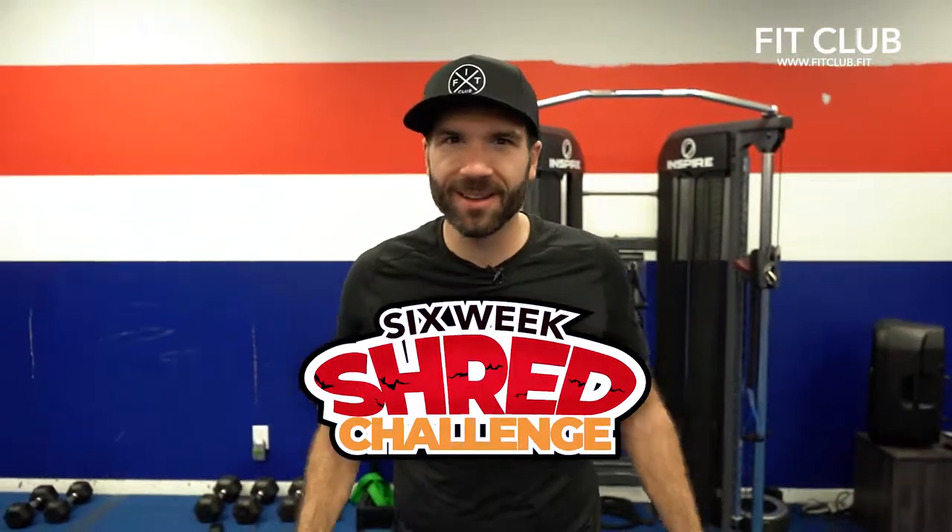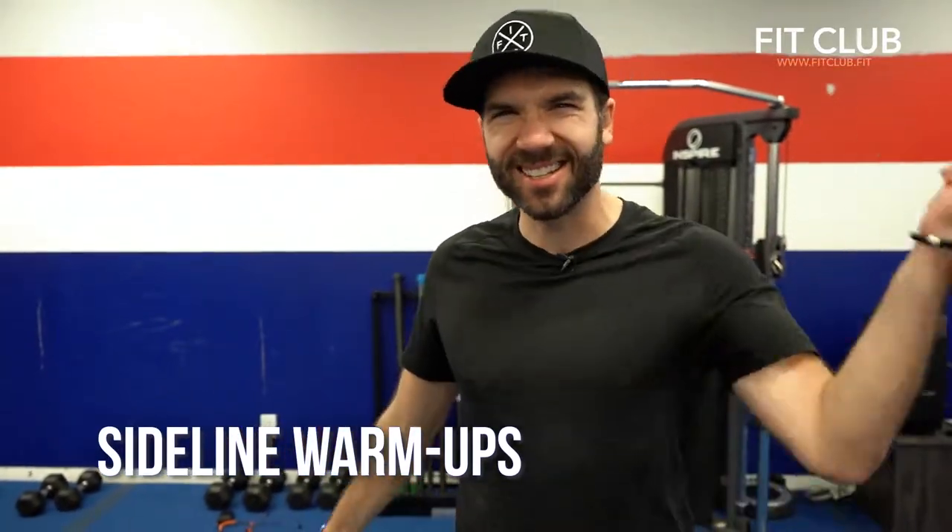Six Week Shredders! It's Coach David and today's workout is a sideline warm-up. We got 10 exercises. Let's go.